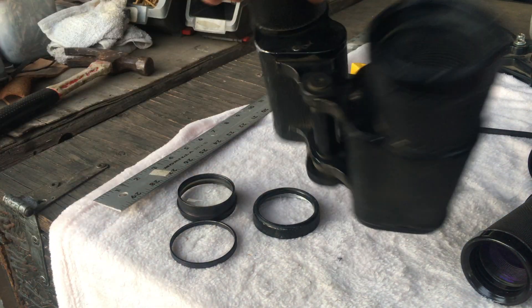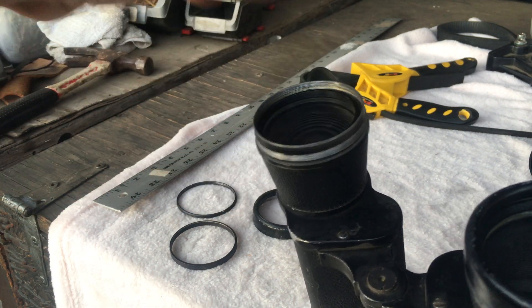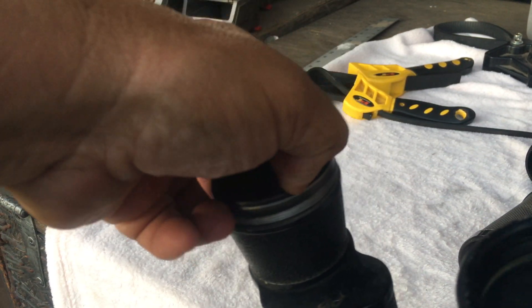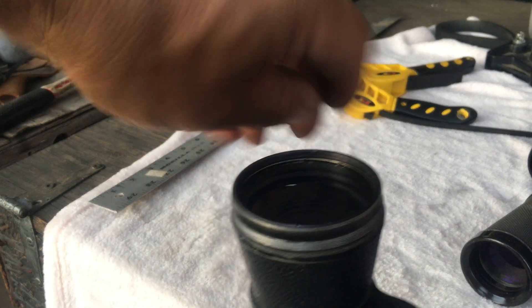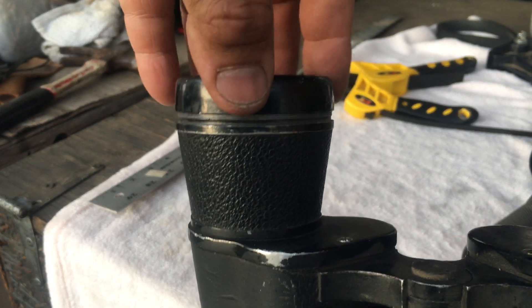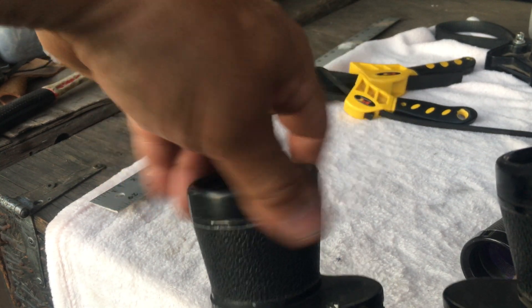Once the lens is clean and dry, you can put it back in, place the eccentric ring in its slot, and let it slide in. Then put the locking ring in, tighten it by hand as much as you can, then use your lens vice to get it really nice and snug. Finally, put your beauty ring or dust cap back on. Be careful with this piece — it's aluminum and you don't want to strip it.